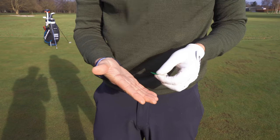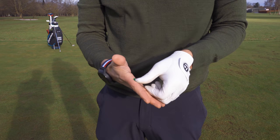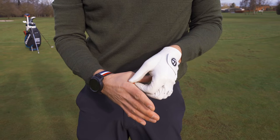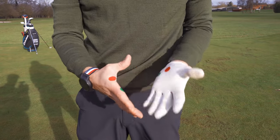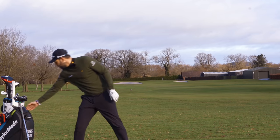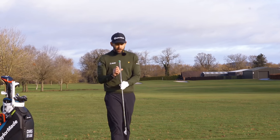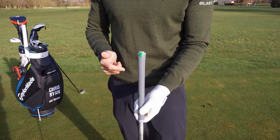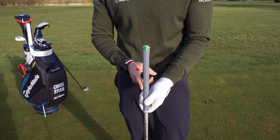On my trail hand, I've got a green dot just on the top knuckle there, and a red dot on the inside — the V between my thumb and my index finger. On the golf club, right on the top of the handle, we've got a green spot, and on the side of the handle, we've got another green spot.